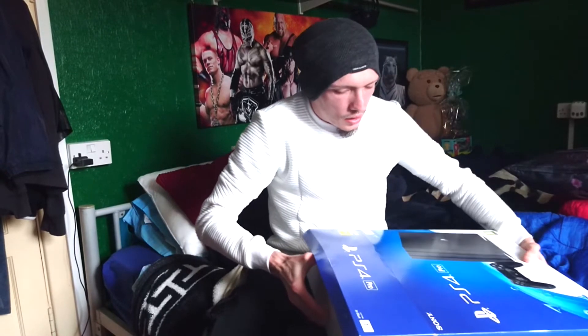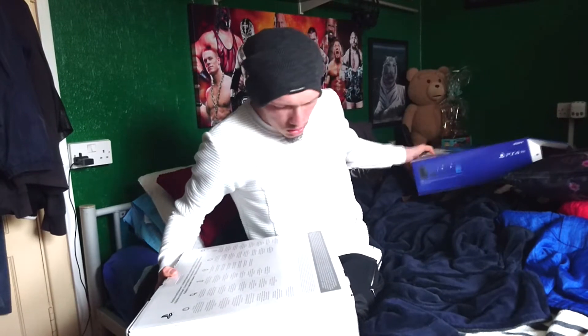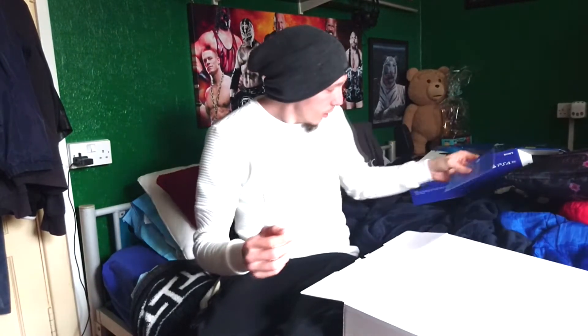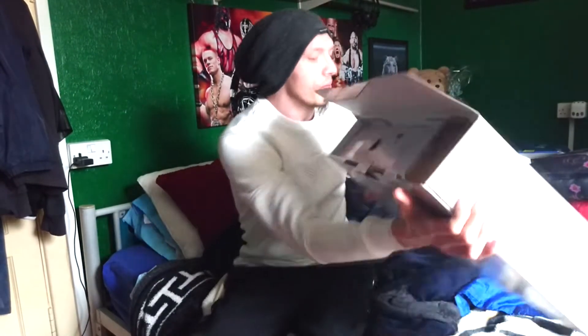Anyway, so we've got the PS4 Pro manual and a welcome thing right there. That's what I see straight down there. We've got the manual - don't need that - the main thing we need is the console.